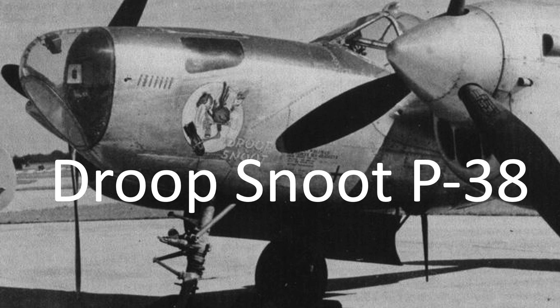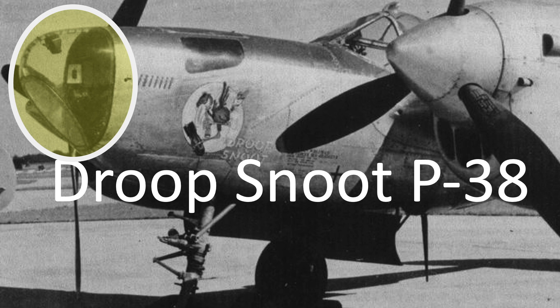The intent of this video is to review the Droop Snoot's conversion modifications, tactics, typical missions, and other roles.